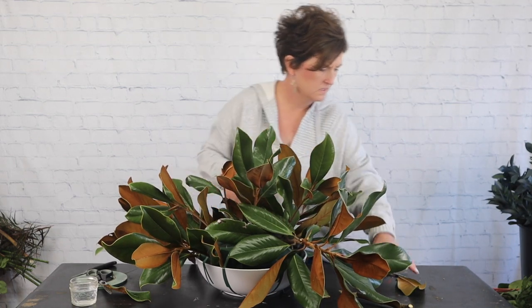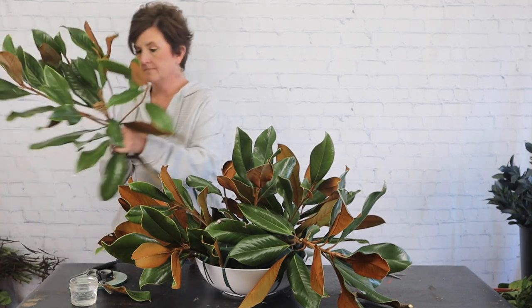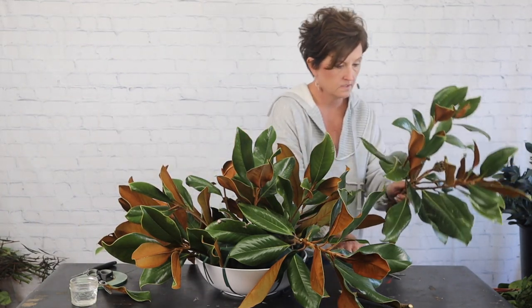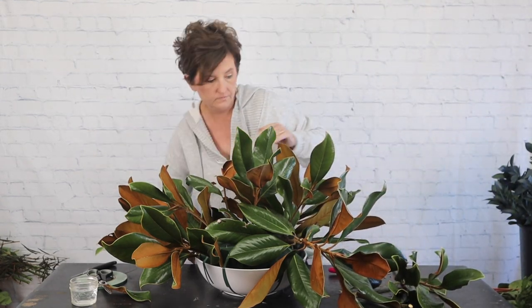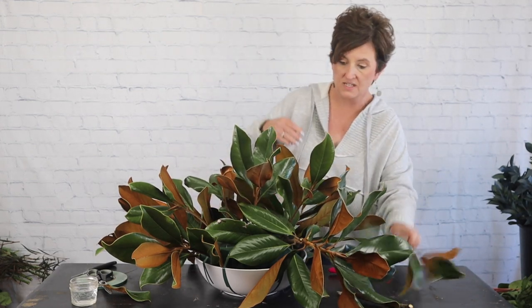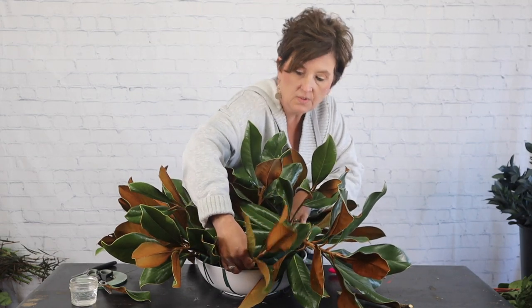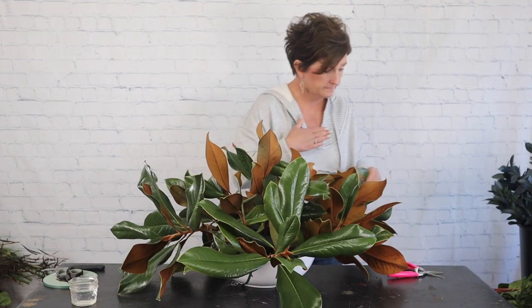My magnolia is in place in my container. It's a pretty good size arrangement.